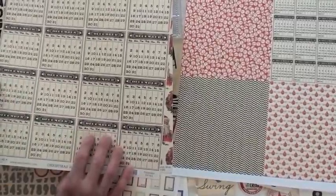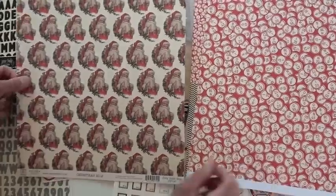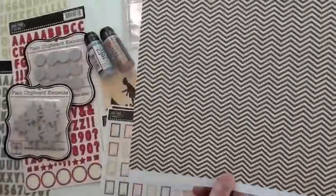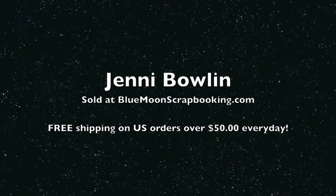And the Christmas papers — these are double-sided, and this one's already set to go into a 6x6 album. You're going to find Jennie Bowen at bluemoonscrapbooking.com — we'd love for you to come shop with us. This one's got all December calendars and Santa himself. It's all Jennie Bowen. I'm ready for Christmas Eve.